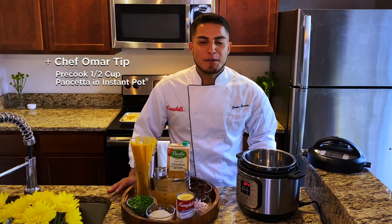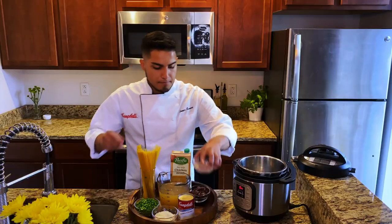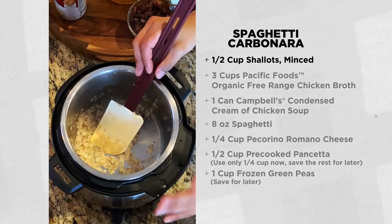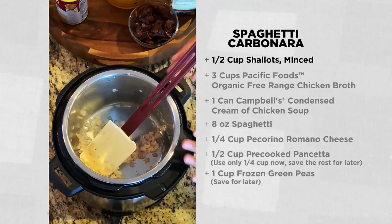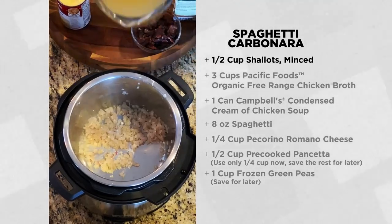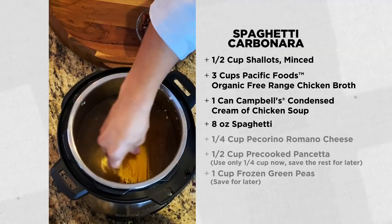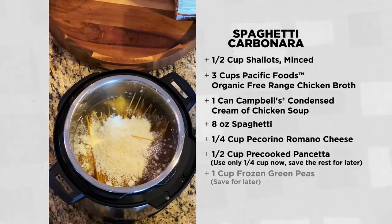While the croutons are toasting in the oven, we're going to get started with the spaghetti carbonara. I'm preheating my Instant Pot using the sauté setting. I'm going to begin by adding my shallots into my preheated Instant Pot and stirring. I'm going to cook them for about a minute or so until they become translucent. I still have some of that residual fat from when I cooked my pancetta earlier, and that's going to give us great flavor and prevent the shallots from sticking. It's time to add the broth, our can of condensed soup, our spaghetti broken in half, our pecorino romano cheese, and half of the pancetta from earlier.